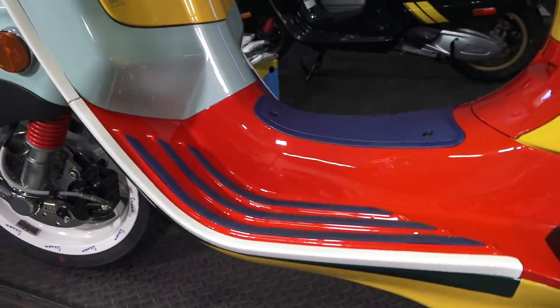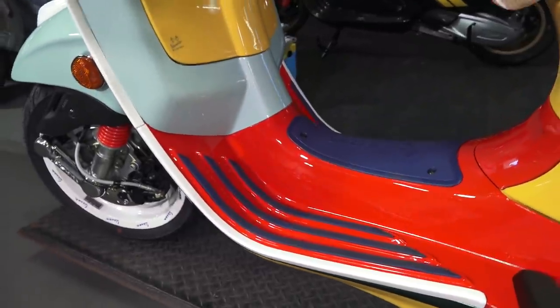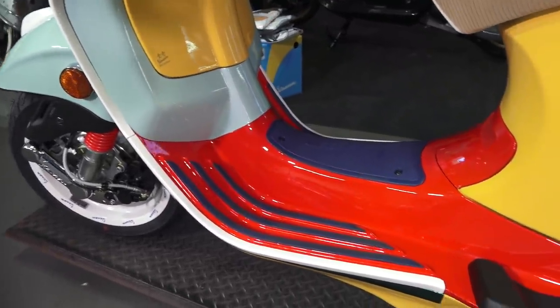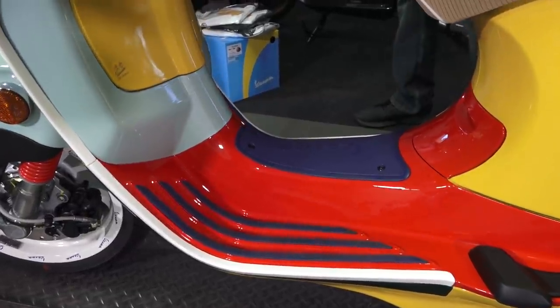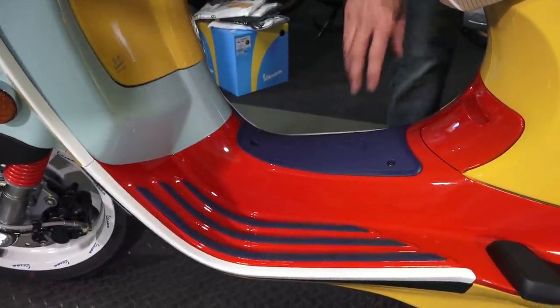Moving on to the floor mat and the battery cover — you'll notice they're blue. That's straight off the Yacht Club edition. Vespa had pretty much exclusively used black for all Vespas, but once the Yacht Club came around a couple years ago, they went to this pretty cool-looking blue.